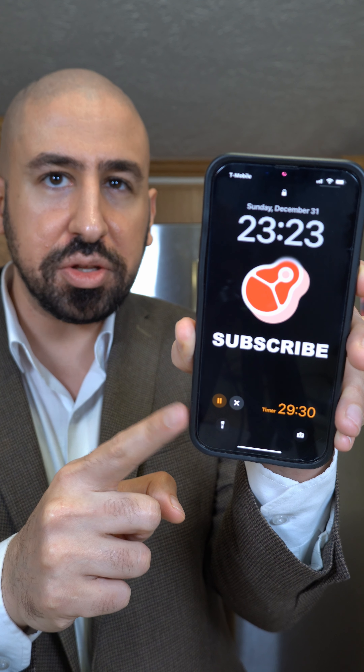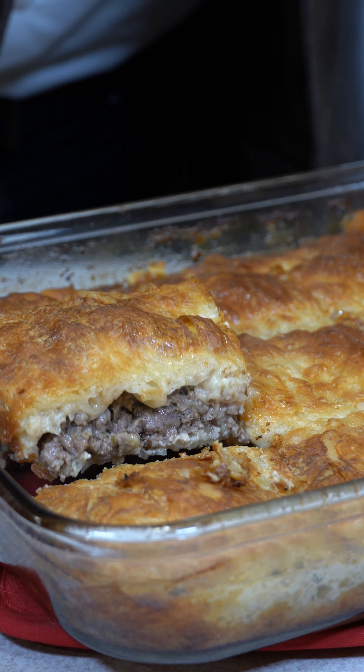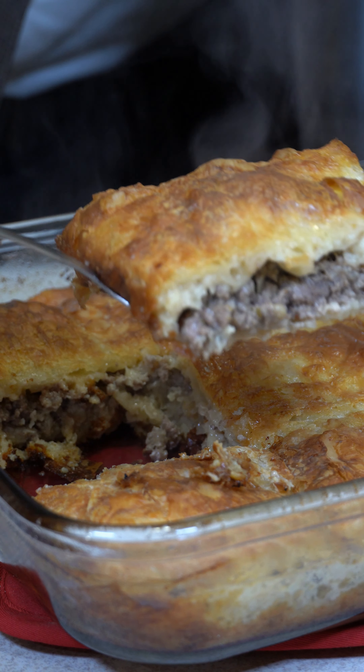Bake in the oven at 400 degrees Fahrenheit for 30 minutes. Here it is fresh out of the oven. Egyptian gullash. Yalla bismillah.